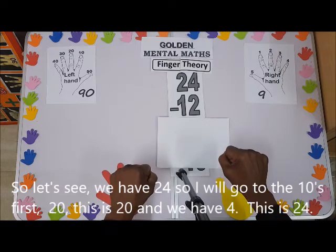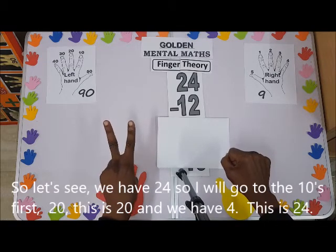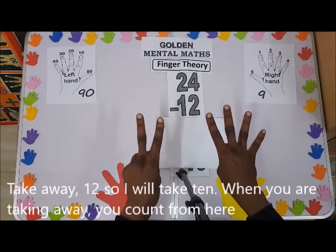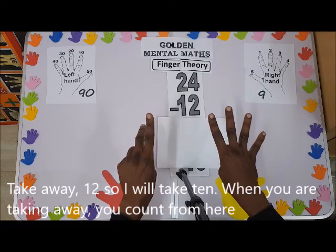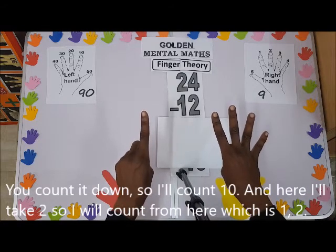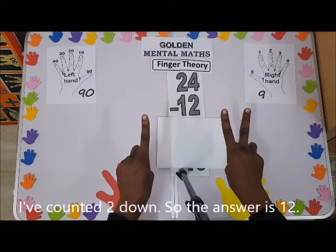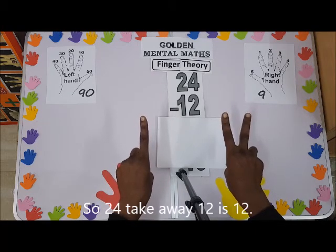So let's see — we have 24. I'll go to the tens first: this is 20, and we have four, so this is 24. Take away 12: I'll take 10 — when you are taking away, you count it down. I'll count 10 down, and here I'll take two, counting one, two down. So the answer is 12. 24 take away 12 is 12.